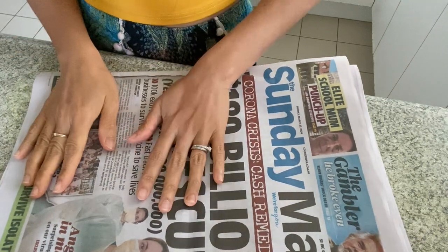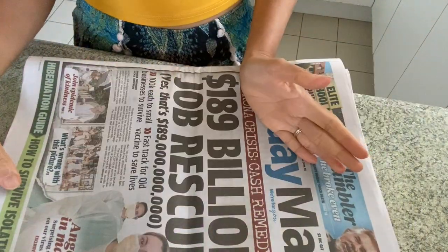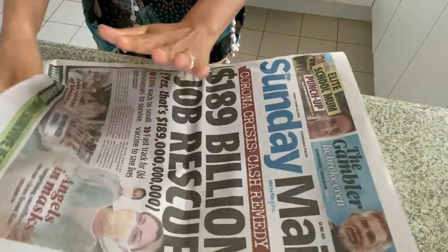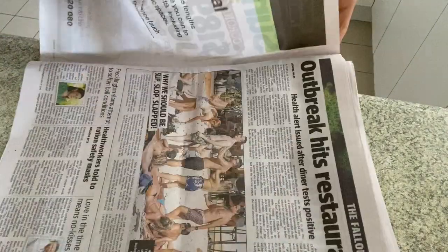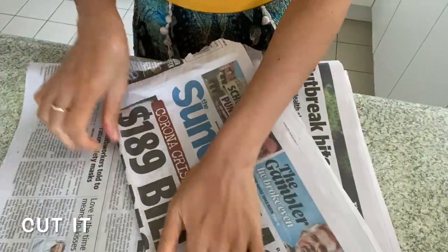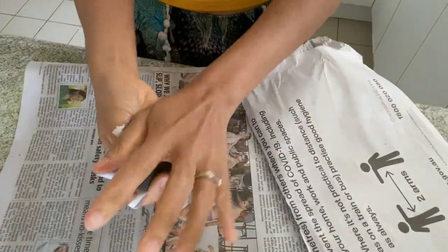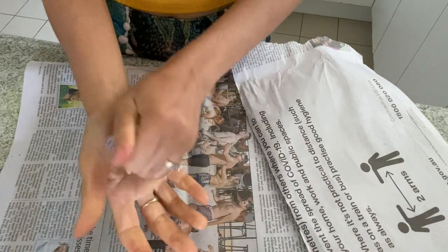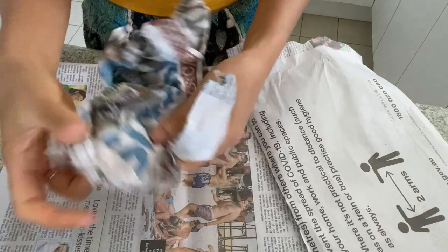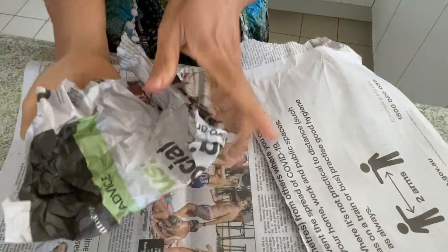My fourth alternative to toilet paper is old newspapers. I remember this back in the Philippines as well, or even anywhere — they use old newspapers. So what you're gonna do is just cut them. This is easy if you've got plenty of newspaper at home. Just save it, crush it, and fold them. And there you go — you have your toilet paper.